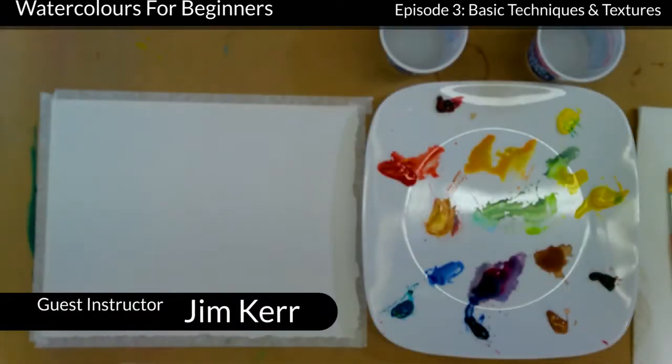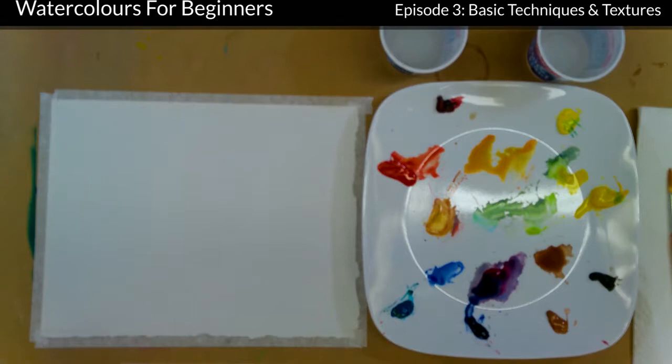Welcome back to Session 3. In the Niagara Falls Art Gallery, we're doing little watercolour segments here just to help you and give you some kind of idea of what we would be doing in class. Today we're doing watercolour techniques and a little bit on textures, and that's where I'm going to start.